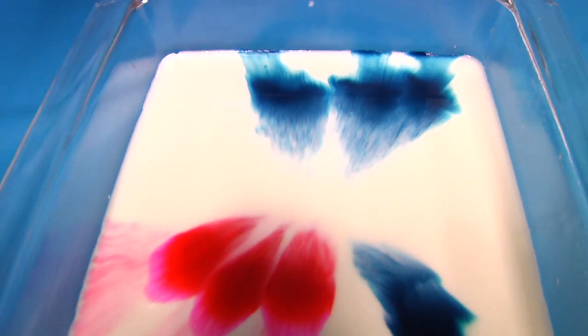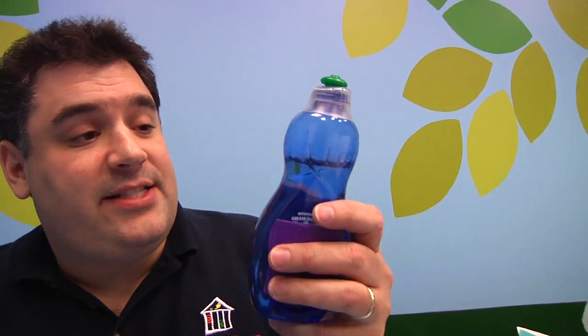And this is what keeps our food coloring from mixing — that is, until we add our dish soap. Because dish soap, like most soaps, is a surfactant.